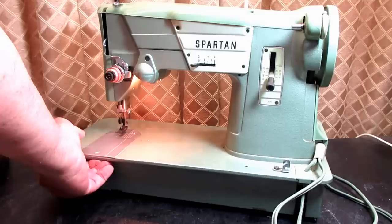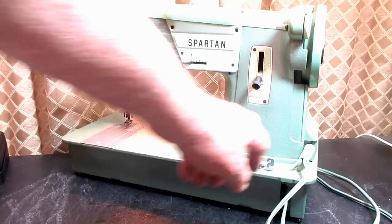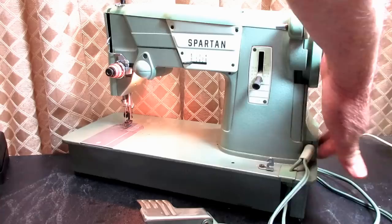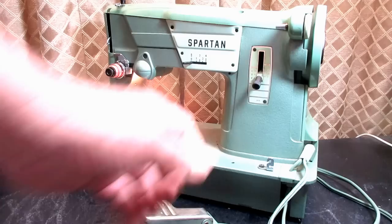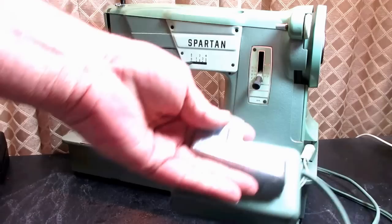All these machines — the 327, 328, and 329 — came with what we call a hard-wired motor, where the line cord and foot controller cord go into a little splicing area and wires from the motor and light come in there, all hard-spliced together. There's no plug — you can't unplug the foot pedal or anything at the machine, only from the wall. As far as I can tell, they all came with some type of carbon stack resistor foot controllers.